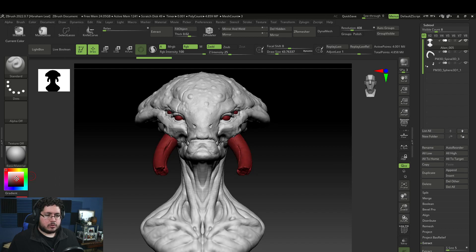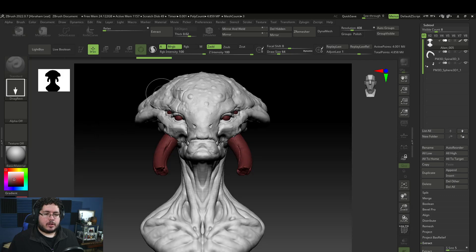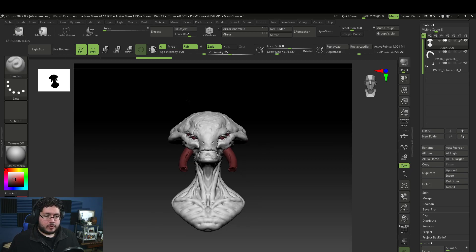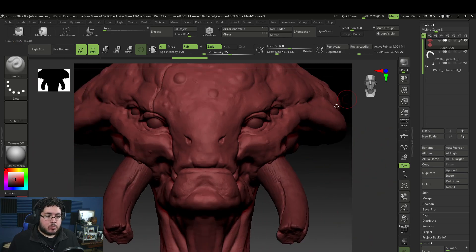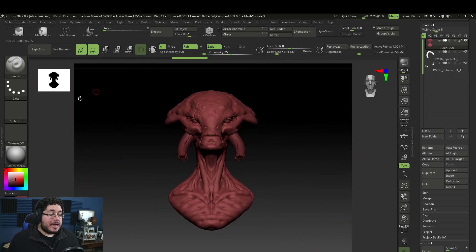I'm going to go for a nice pale red color, then Color Fill Object. The way polypaint works, if you've used ZBrush before, is you can paint each individual vertex. The more geometry you have, the more resolution your polypaint is going to have.